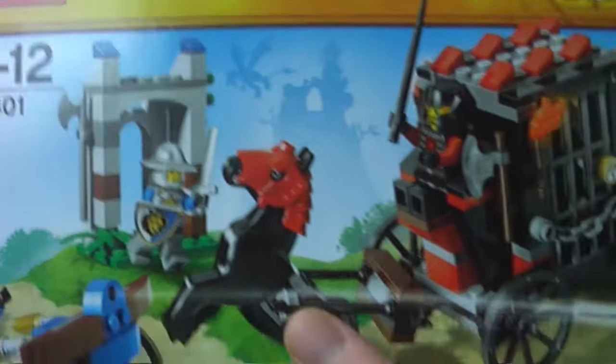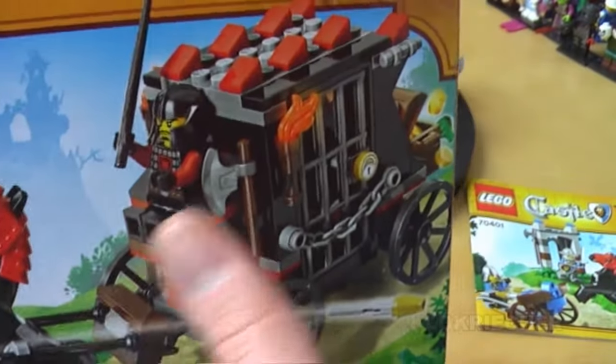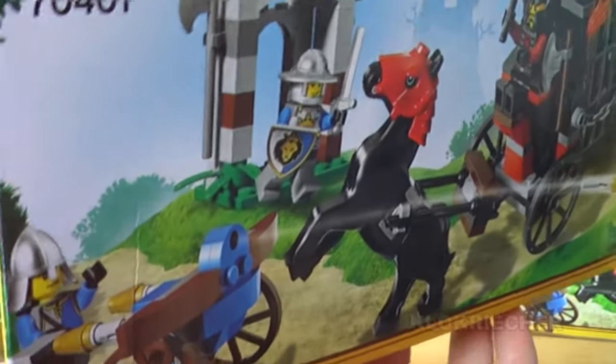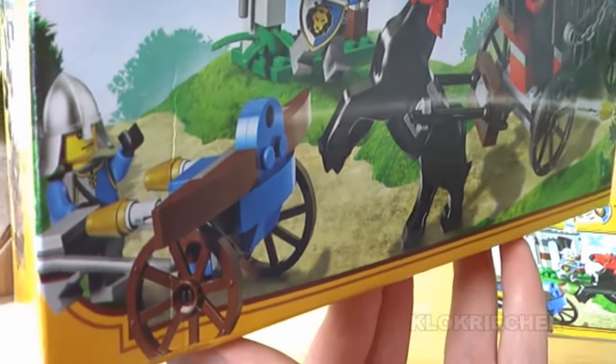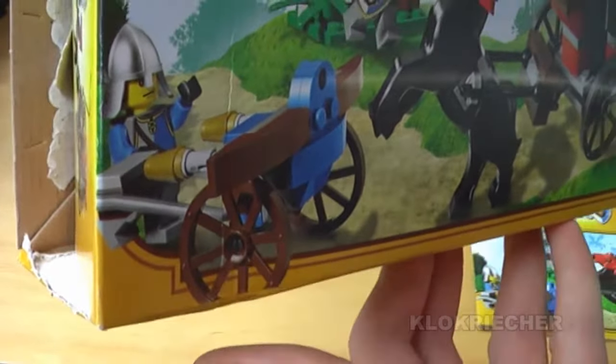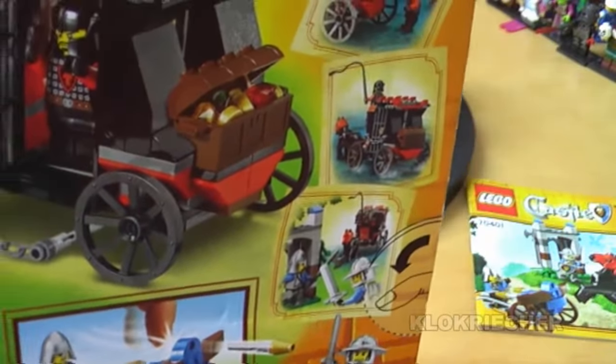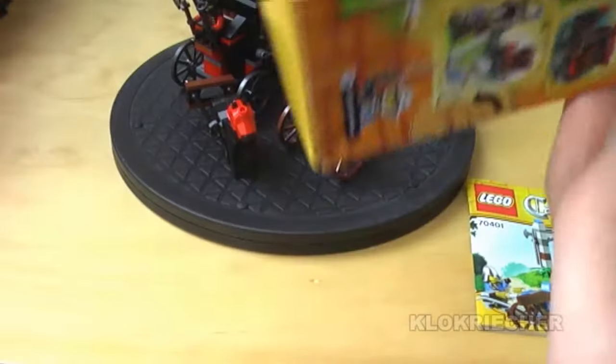Here's a front look at the box. You get this coach here and the little gate — I think it's more like an outpost or something. We get the nice card with the ballista, and here's the back of the box with the details.